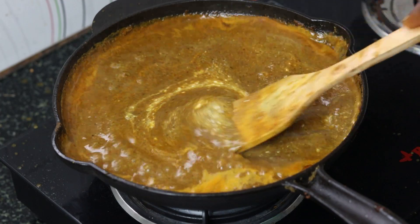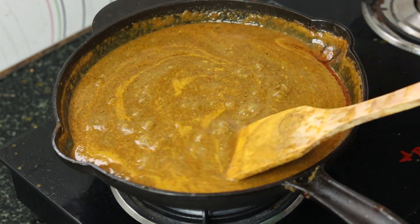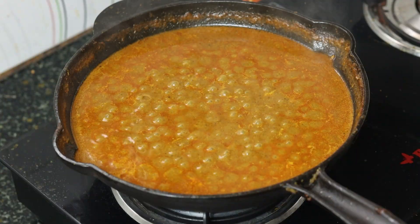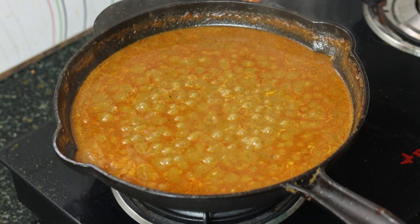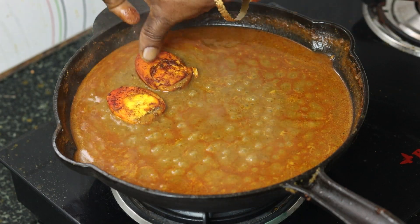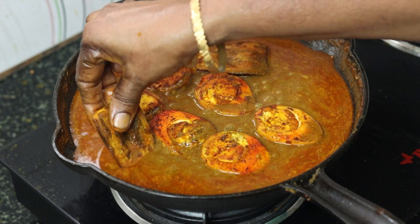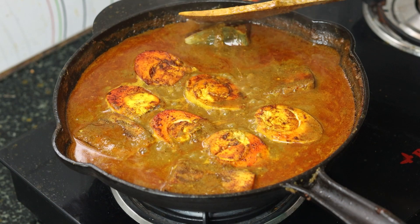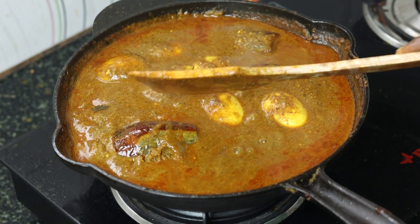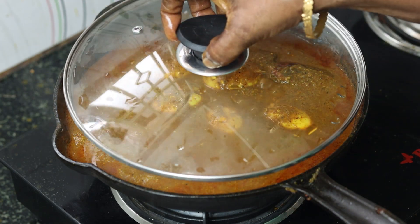We will use an egg for 1-5 minutes. Then we will put the egg in place. Let's open some cloves. We will add a little more cloves.